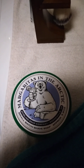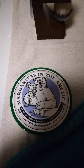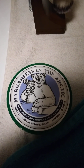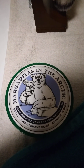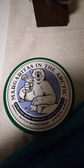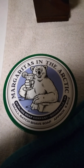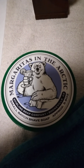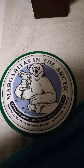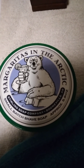Back for another review on a Sterling soap, a shave soap here — Margaritas in the Arctic. The smell smells just like a classic margarita, a really nice lime kind of scent to it, just like a margarita. Exactly what it says.